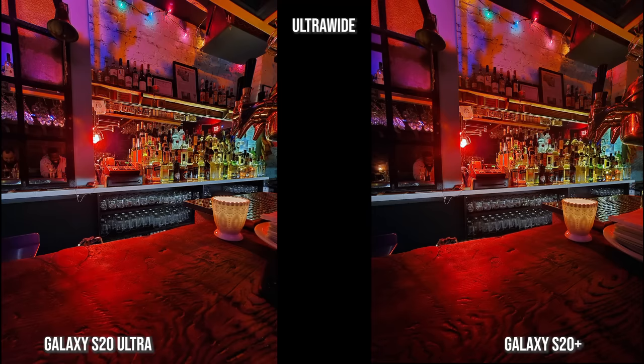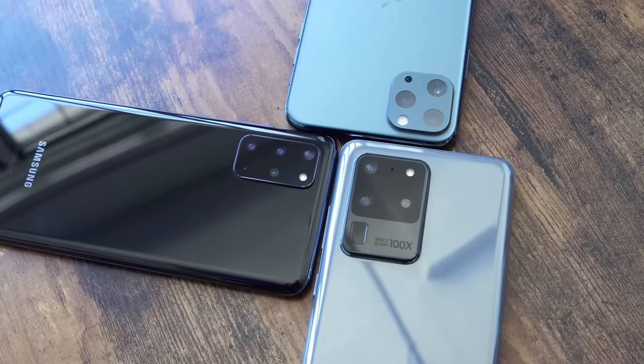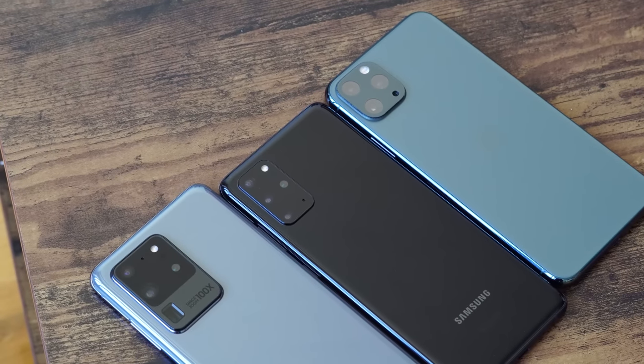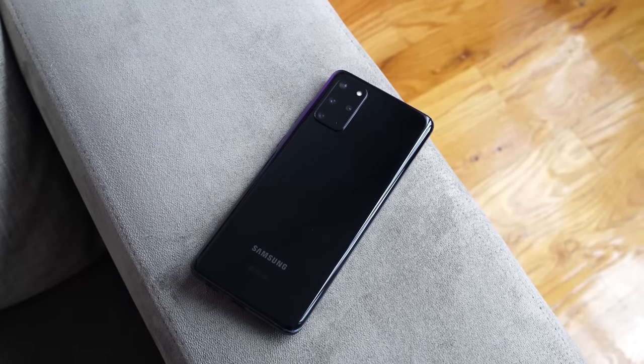This is an outdoor shot I wanted to show to finish up the video. It's a really dark yard next to where I did the nighttime video, and you can see the details the Ultra brings in as well as the S20 Plus, while the iPhone is a little softer and is trying to brighten up the overall scene. All images are bright and sharp, but the Ultra and S20 Plus give you the best sharpness overall. If you have any questions or comments about any of these three phones — who do you think has the better camera in daytime, nighttime, or video — leave your thoughts down below. They all have their strengths and weaknesses, but I think the Plus really stands out on its own. Don't forget to like, share, subscribe, and always enjoy your entertainment.